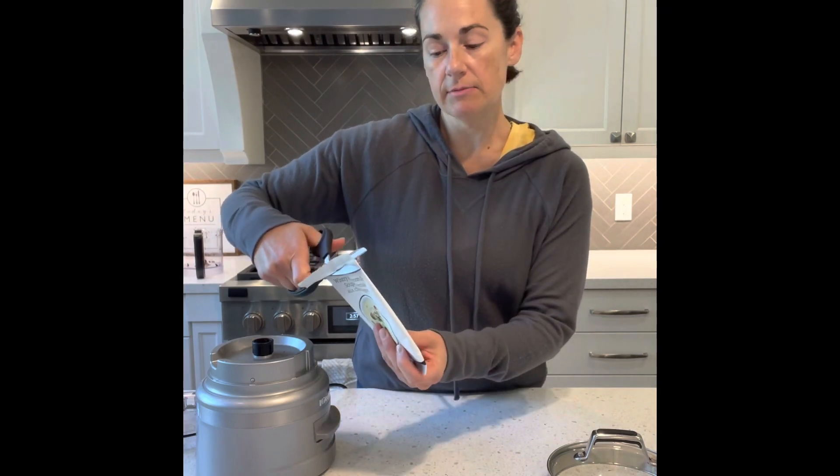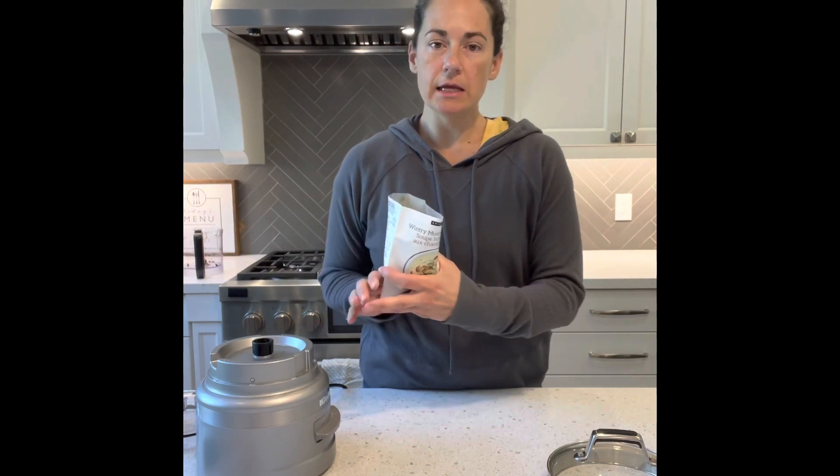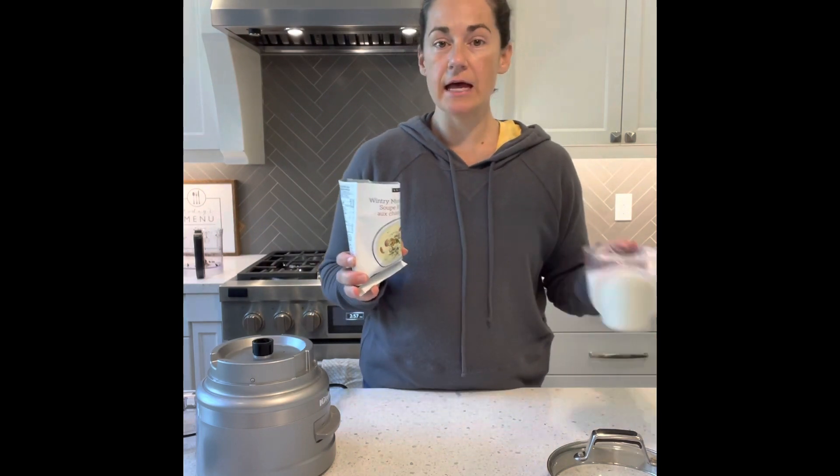The instructions say to mix with three and a half cups of milk or milk alternative. Since I'm going to be making it into more of a condensed soup, I've done half the amount of liquid.